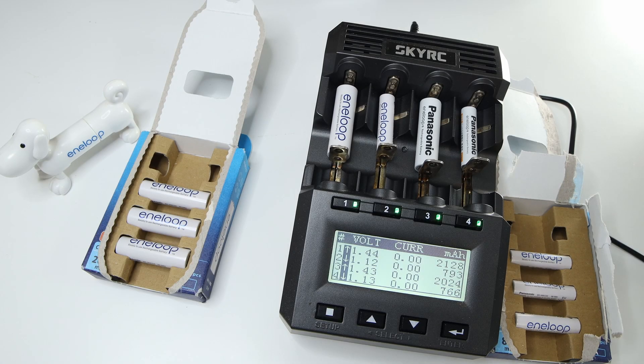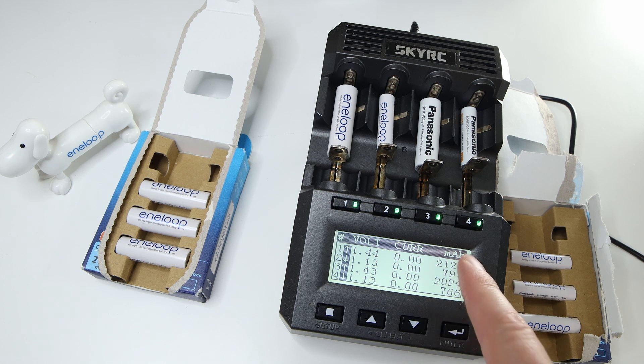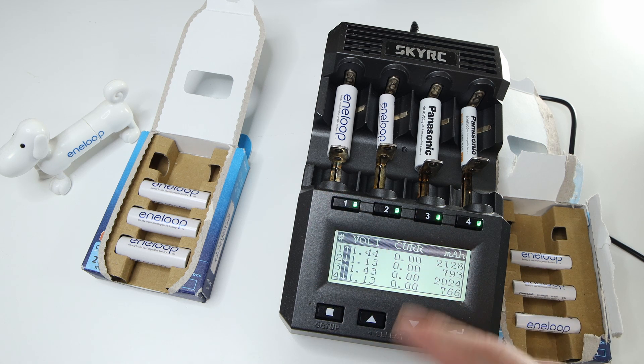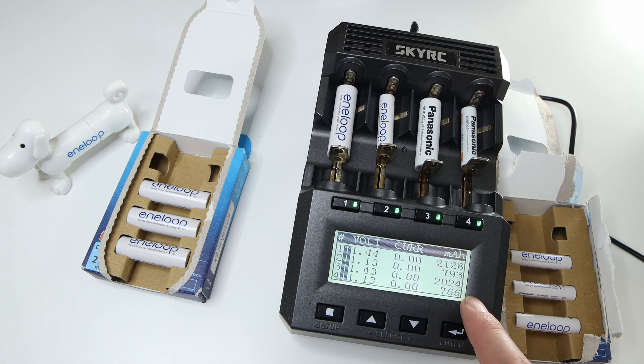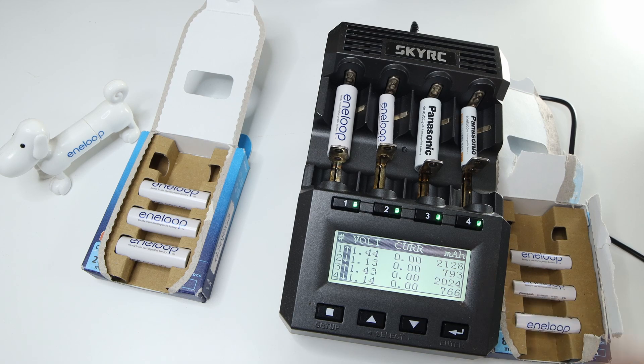Okay, so they are done. These two charged: 2100 and 2000 — not so important for charging of course. And these are discharged: 793 and 766 milliamp hours. This is with 0.5C, so 400 milliamp discharge current.